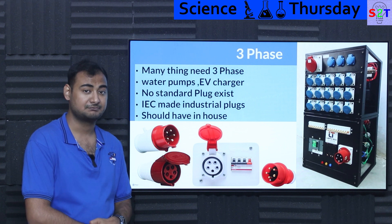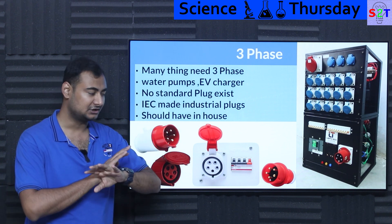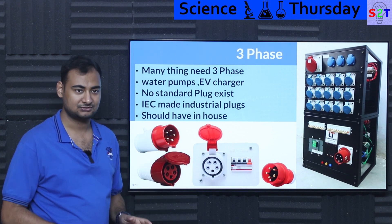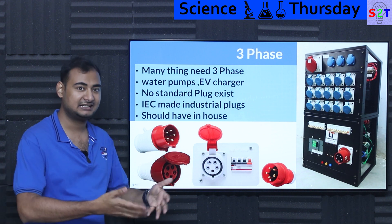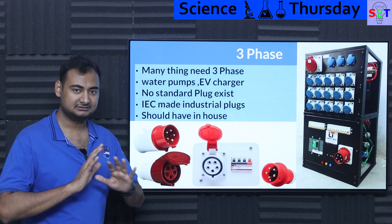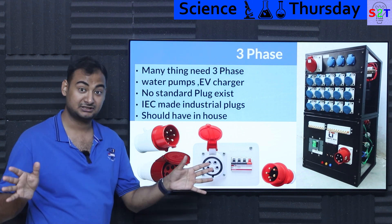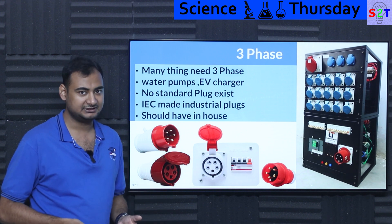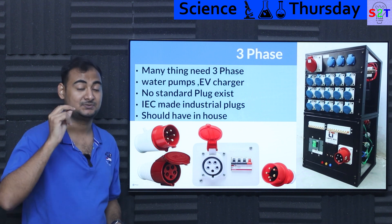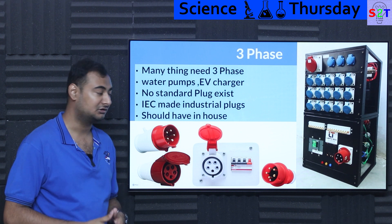Right now, because of increasing power demands, two big things are consuming a lot of power in India: water pumps and EV chargers. Elevators also draw a huge amount of power and must be three-phase, but they're installed by a technician who knows that. There is a whole world of three-phase that is not accessible to ordinary people — not because there's nothing available, but simply because it's not intended for them. There is no standardized consumer plug for three-phase.